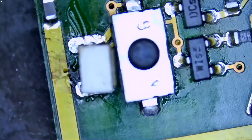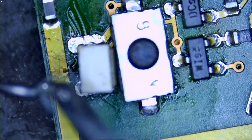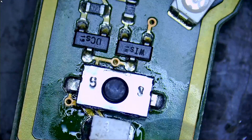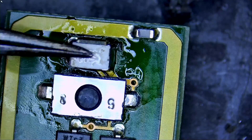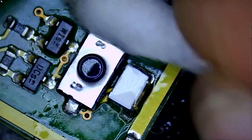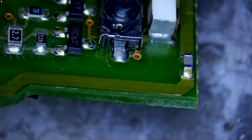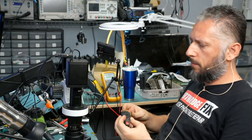Now we're going to use our NF.mini pen and apply just a tiny bit of solder on the tip - just a tiny bit. Let's check the soldering - amazing! And if we check the other side, the soldering is amazing as well. Awesome, so let's go ahead and put the motherboard back inside the shell.